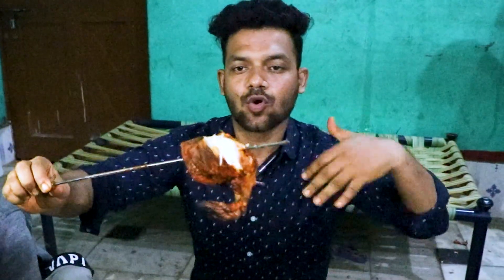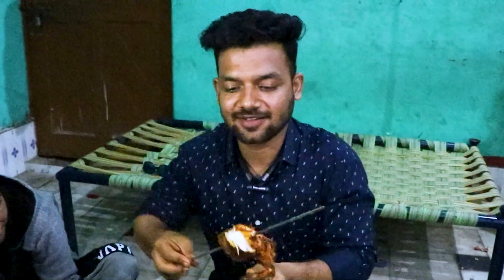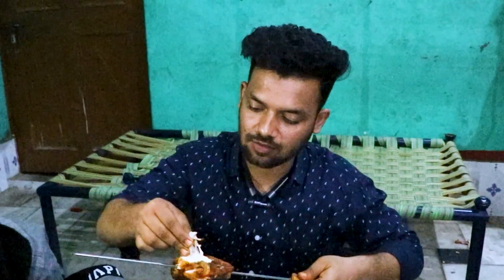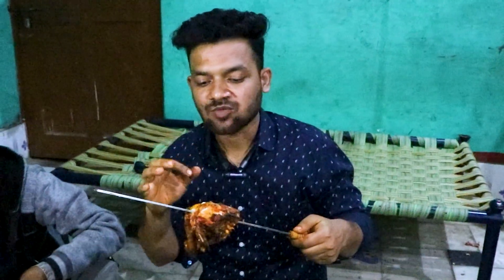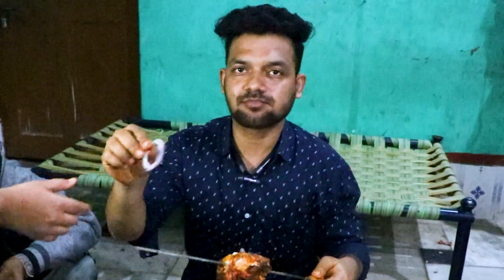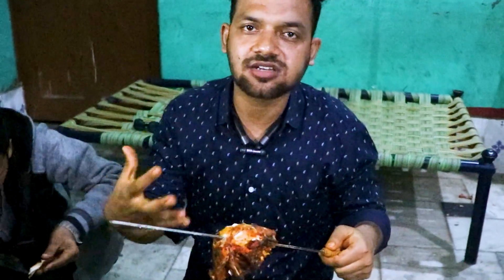This chicken is ready, as you can see here. It's very warm and it looks good. Let's try it and see how it is. If I give it a rating, I will give it a 4. This is really good. I won't give it a full 5 because if you add some more ingredients it will be even better. Overall it is very good.